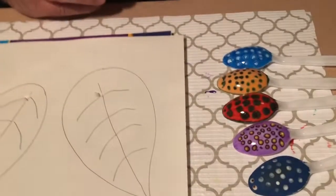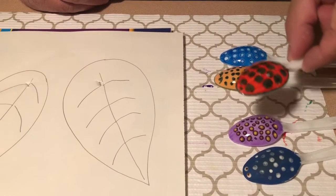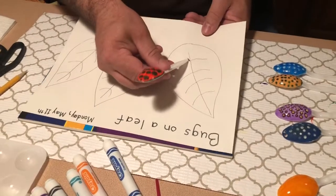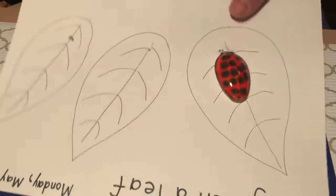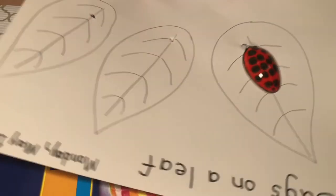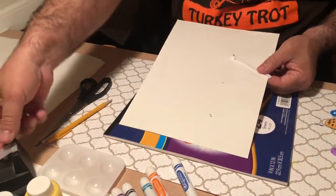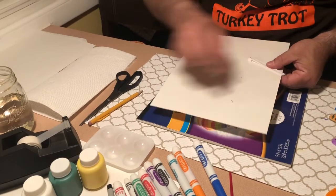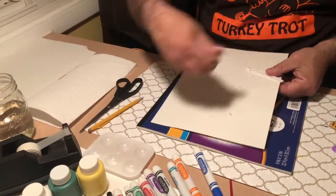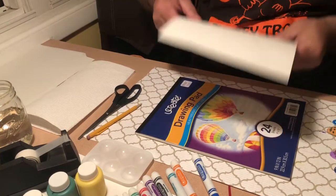Okay, now I already have some spoons that I already decorated and they've already dried. I'm gonna start with my ladybug spoon. I'm gonna take the ladybug spoon and put it inside where I put the little slit — push it all the way in. Now on the back of the paper I'm gonna turn it over and use a piece of tape to tape the spoon handle down so it doesn't move around. I'm gonna use two pieces of tape just to make sure. There's one bug.